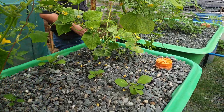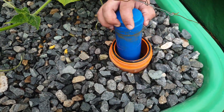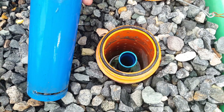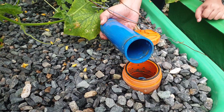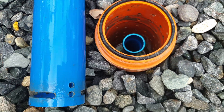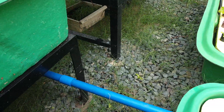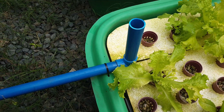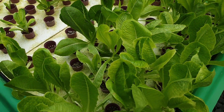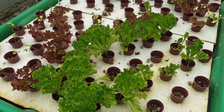This is the bell siphon — a very basic 2-inch PVC pipe with an end cap and an air breather hole at the bottom. We have a standpipe which controls the height of the water in the gravel bed, and it drains back to our floating raft or DWC, which doubles as our sump. In the DWC, we also have some curly leaf lettuce, some romaine lettuce, some lolo rosa on the other floating raft, and some lalik.